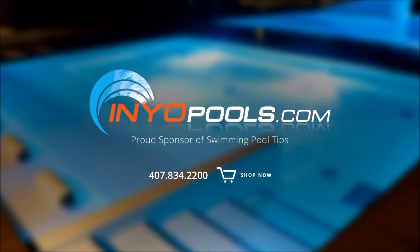Ineopools.com is a proud sponsor of Swimming Pool Tips and have been helping pool owners find the right pool parts since 2001. With over 50,000 pool parts in stock, order online today and have your parts delivered right to your door.